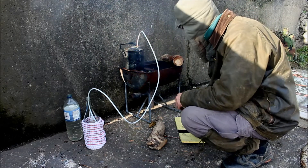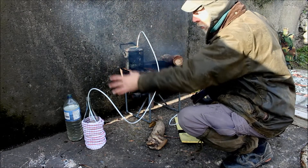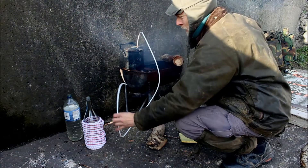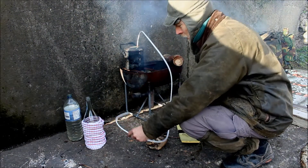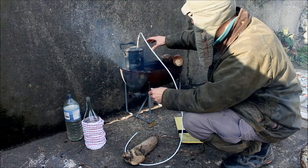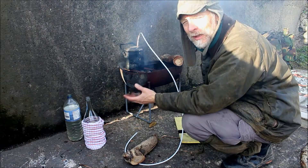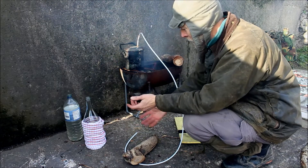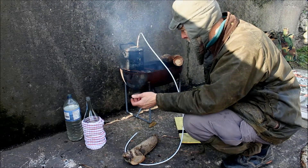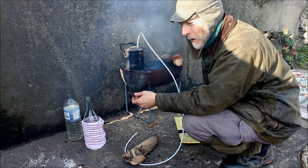I might have to do it twice — take the distilled water and then re-boil it and re-distill it. In fact, what I should do is leave that out first, in case there's any volatile elements dissolved in the water, like petrol or oil or something like that. That'll hopefully come off first, get rid of that, and then we'll distill the water.